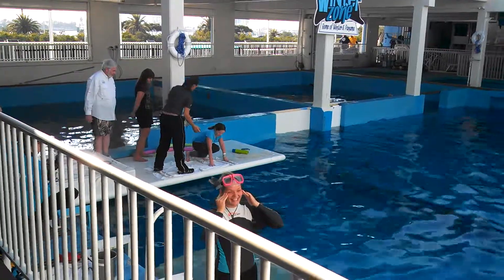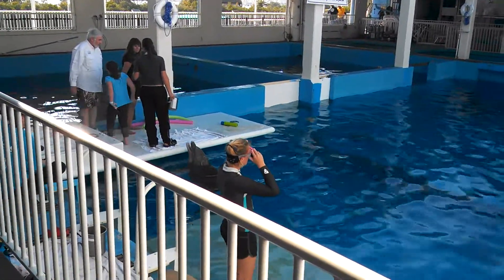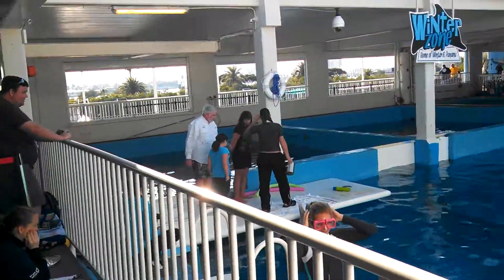We are teaching her to dive a little bit deeper with that prosthetic tail and not stay at the surface. That way it creates a little more resistance and she's using those muscles.